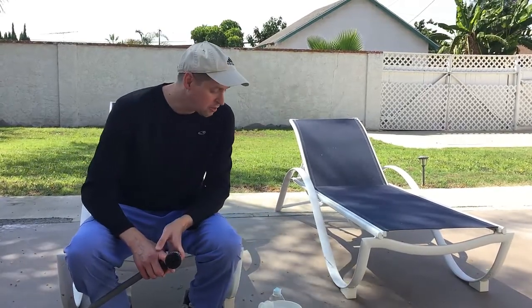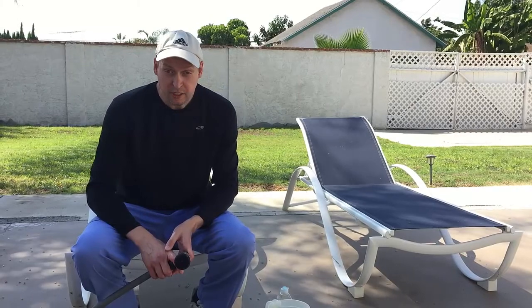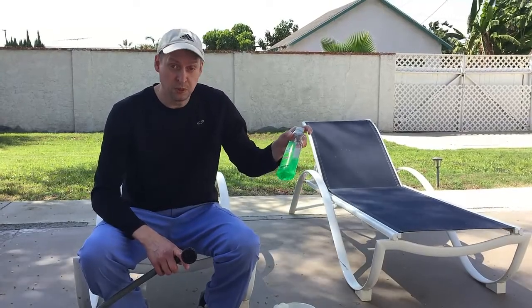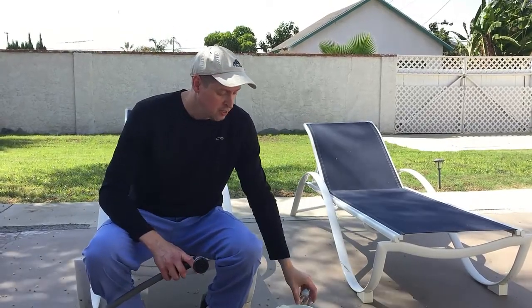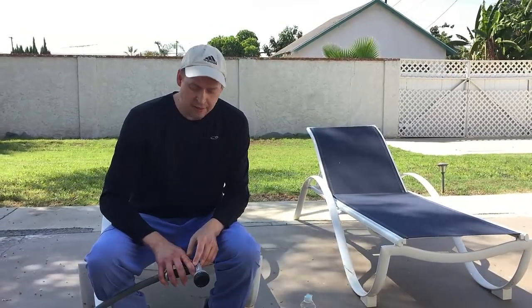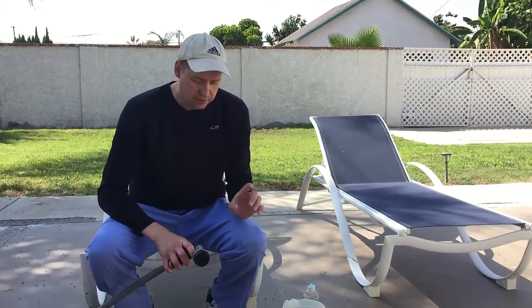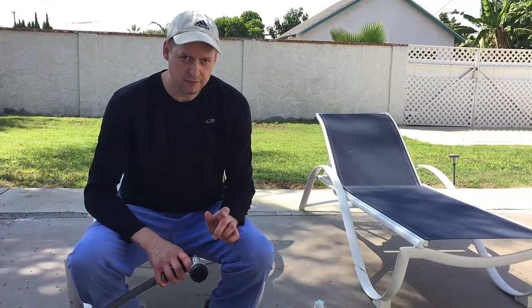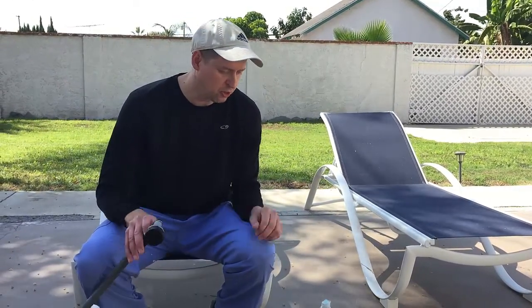I've got a big hornet's nest on the side of my house and I don't feel like using wasp spray because I don't want wasp spray and hornet spray in my eyeballs. So I'm going to use soap and water because I'd rather have soap in my eyeballs than wasp spray. So pretty handy when you don't have that around. I usually use hot water, but this time I'm using cold water, so keep your fingers crossed.